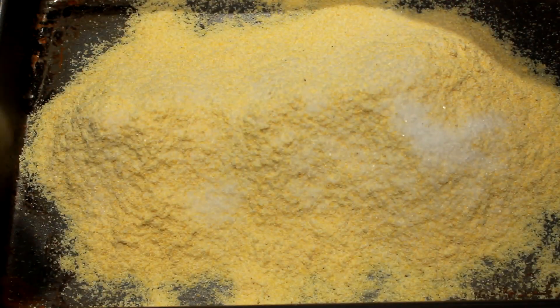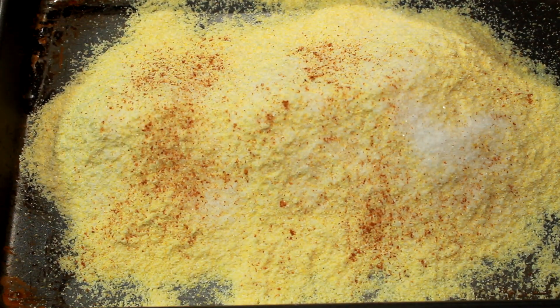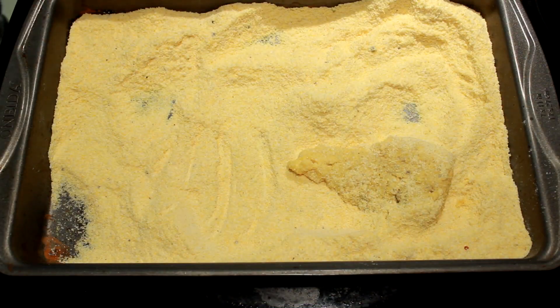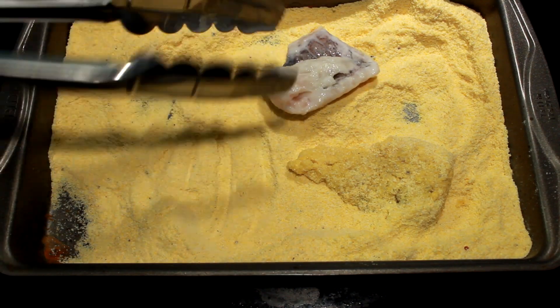When it gets time to cook them, I'm gonna get out a pan and put a couple three cups of yellow cornmeal in there. I'm gonna salt and pepper it to taste, and I'm adding cayenne. Folks, you put anything in there you want — make it taste exactly like you want. You can put garlic powder, whatever.